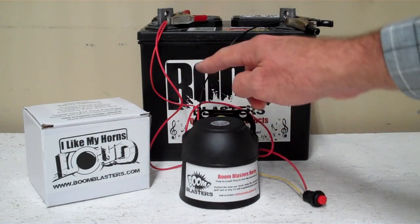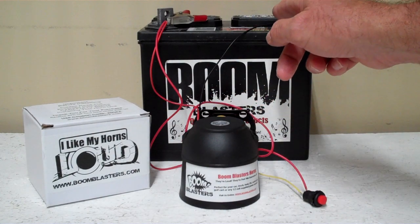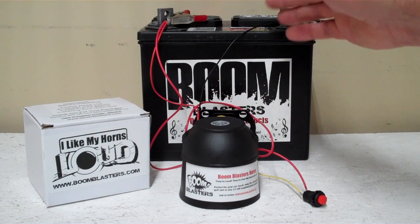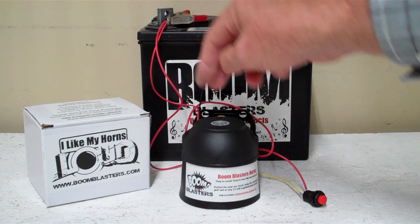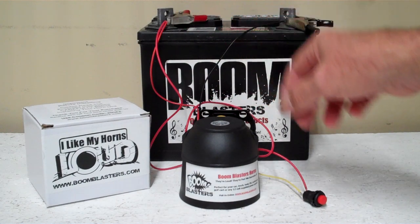It's a really easy hookup. Your black wire comes from your horn to go to ground somewhere — it could be your battery, just anywhere you've got a good ground source. Your red wire comes from your horn to go to a 12 volt power source — it could be your battery, a fuse, just anywhere you've got a good 12 volt power source.